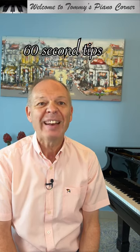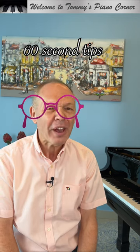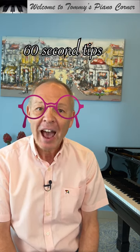One thing that many of us more mature pianists have in common is our eyes are not quite as good as they once were. I've worn glasses for most of my life, and whilst for many years I simply had a problem seeing things in the distance, now I equally have trouble seeing things close up.